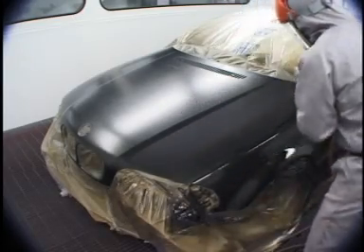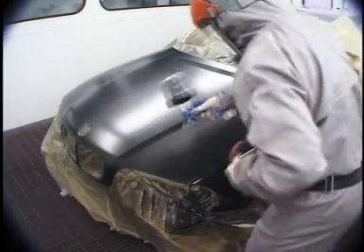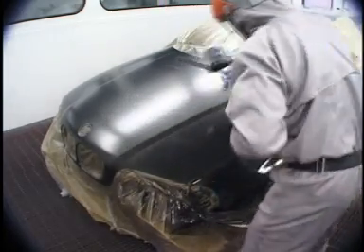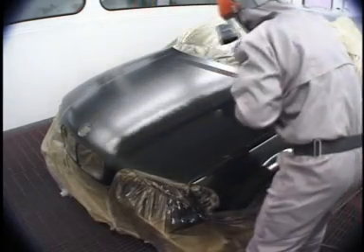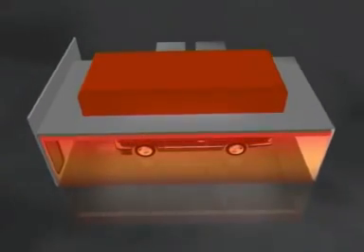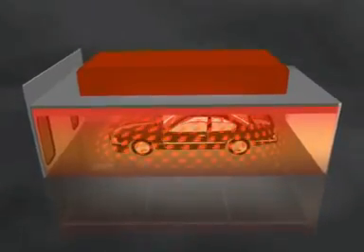Drying paint can be accelerated by using heat. Normally, the greater the heat, the faster the cure. However, hot air rises, and in a typical spray booth, you can have up to 15 degrees Celsius difference between the roof and floor of the booth.